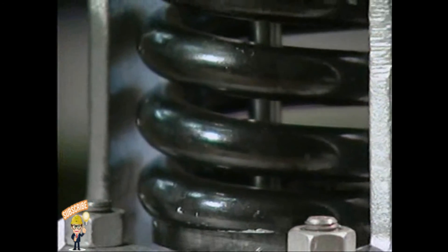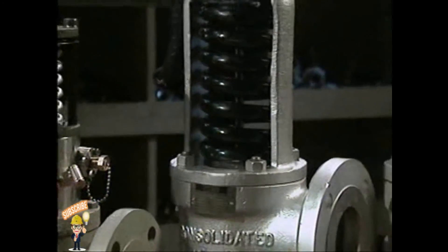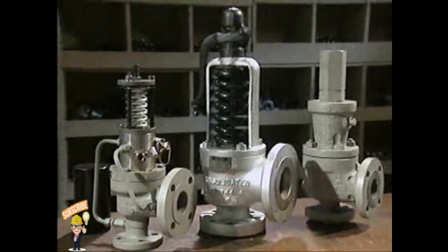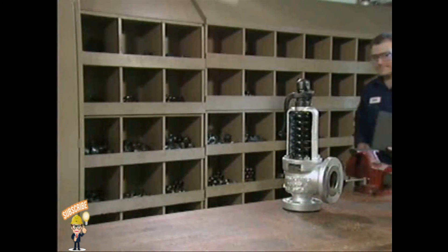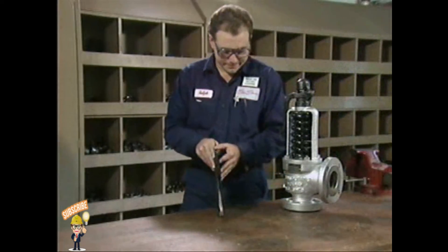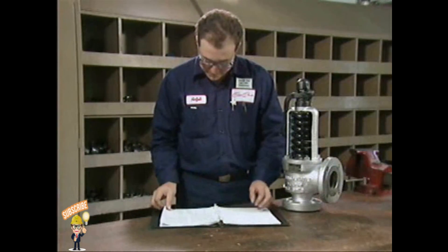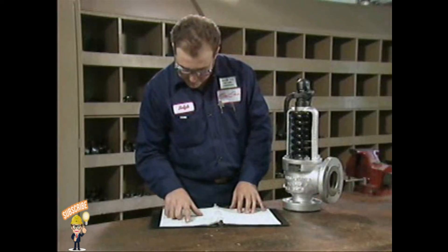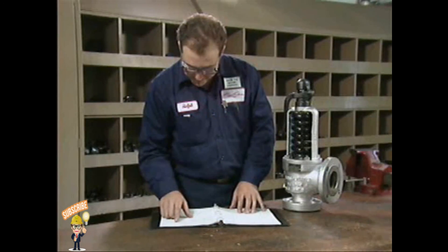If an external inspection of a safety valve reveals problems, you'll usually need to disassemble the valve and inspect its internal components. You'll need to follow your facility's procedures and the manufacturer's instructions for the exact steps to disassemble the specific valve you're working on. But there are some general procedures that apply to most types of safety valves. We'll look at typical procedures for the disassembly and inspection of a two-ring huddling chamber safety valve that has been removed from service and taken to a shop for repairs.